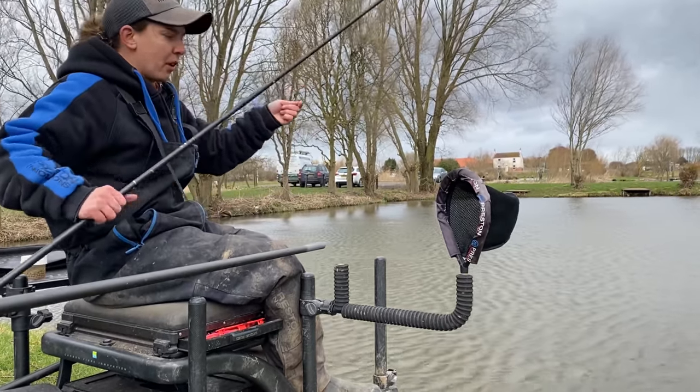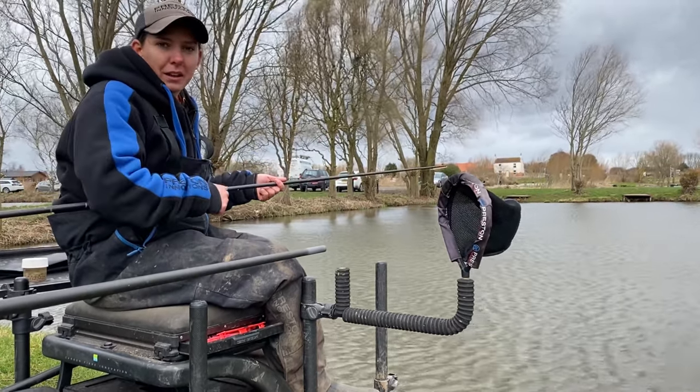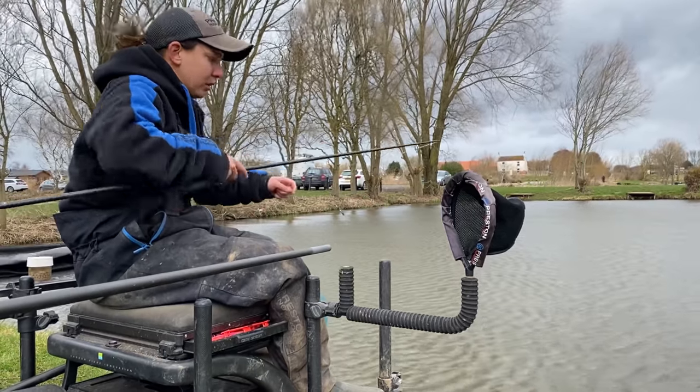This is a 4x14 float. It's not that deep but it's more the wind that's going to cause towing and make the lake tow, so that's why we need a heavier float than normal today.